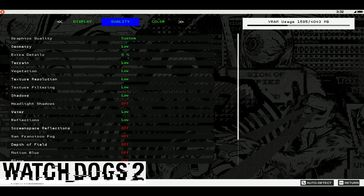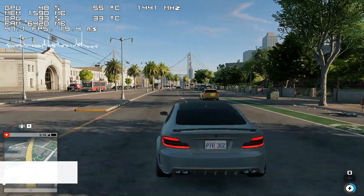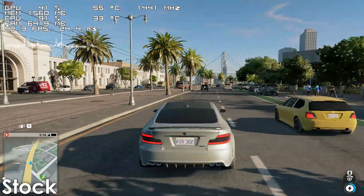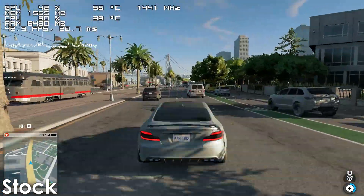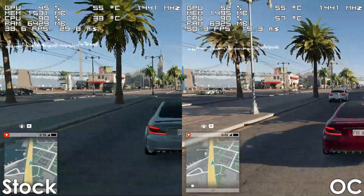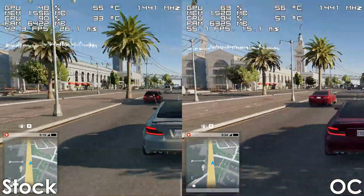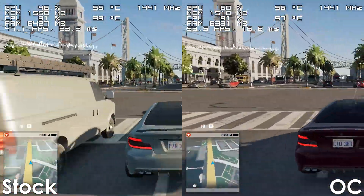Next we have Watch Dogs 2, which is a very CPU-intensive title. While the stock FX6300 can run the game, the experience is far from smooth. Overclocking the system does make the game much more playable though, thanks to a roughly 10–15 FPS improvement and a much more consistent frame time.